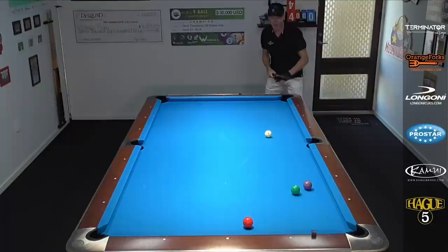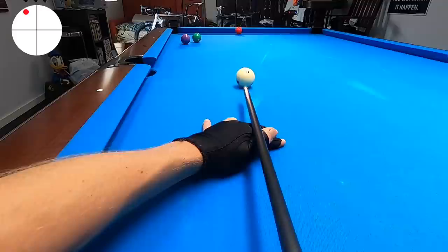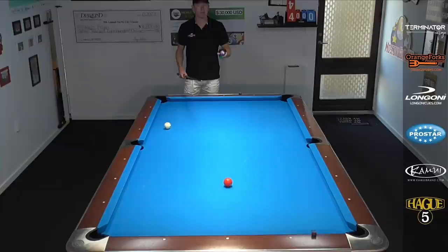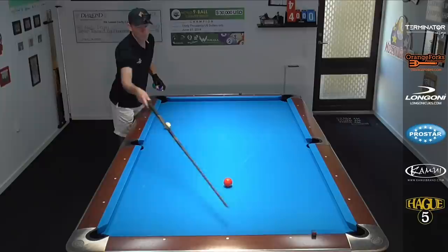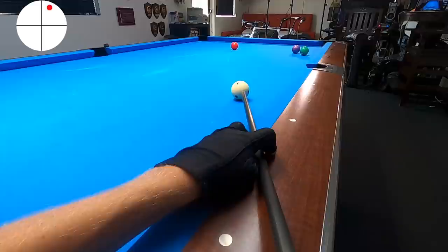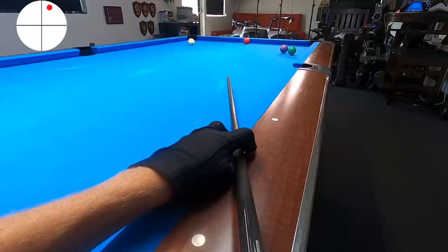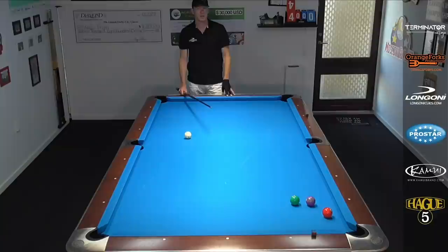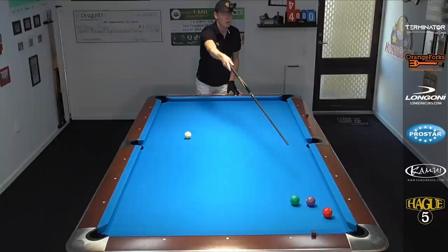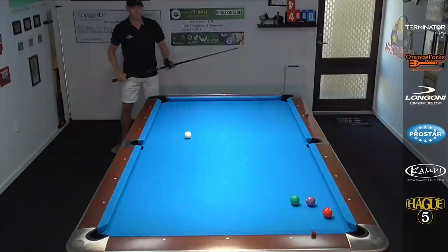Or I can hit the left side of the three and send the cue ball two rails to get behind the wall from that side. Here's another shot that's actually much overlooked but very doable. We hit the left side of the three and send the cue ball around a couple of rails with inside spin and get behind the wall of balls there. You're also allowed to kick at the object ball — here's a great example. I'm going to come off the bottom rail, hit the three, the three goes behind the wall that I've set up, and the cue ball hits the long rail again and crawls behind the wall of balls.